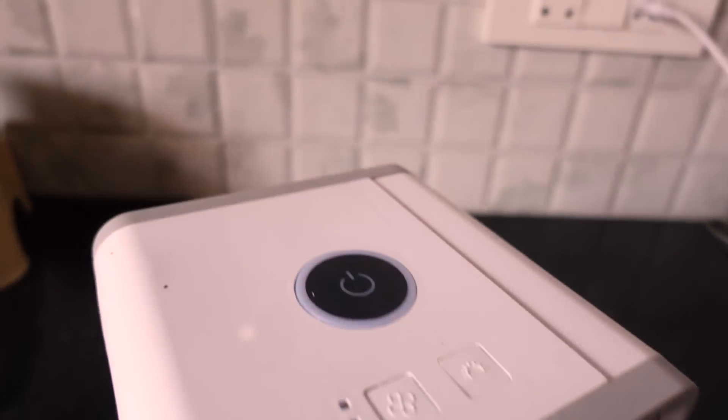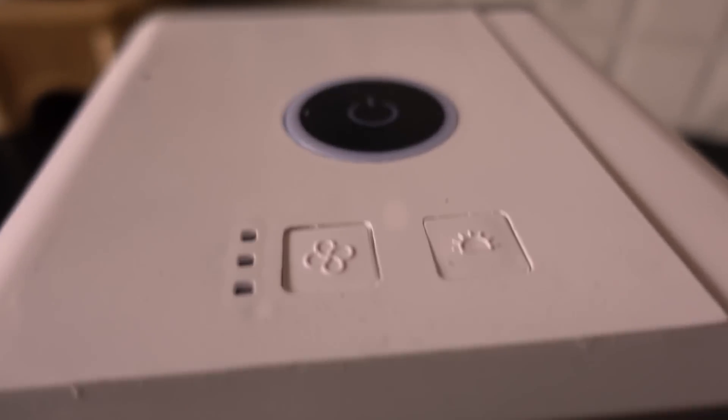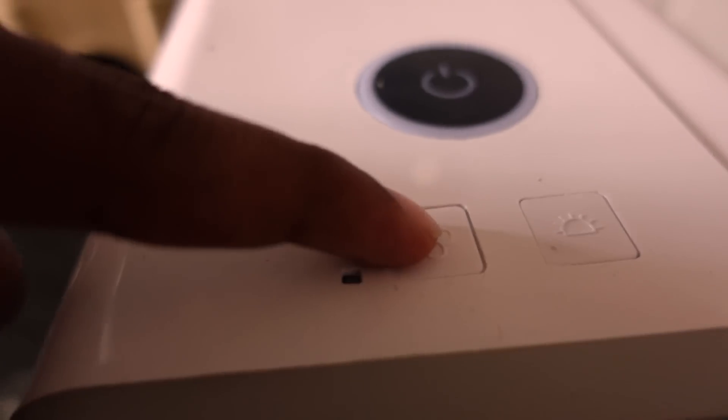So this is a portable AC and air cooler. On-off button, heat and fan. Speed is on the mode — one, two, three.